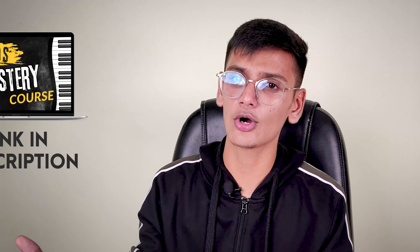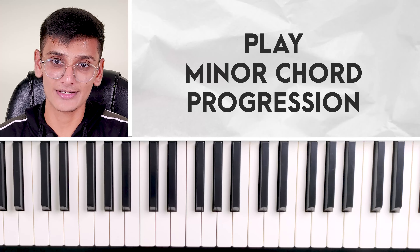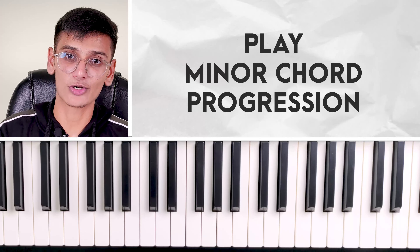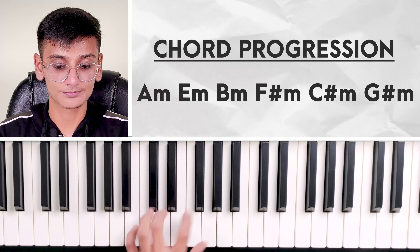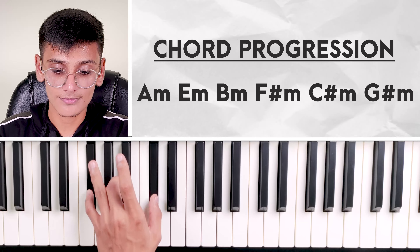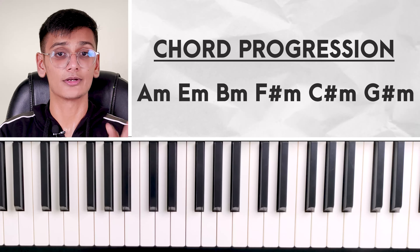Now we will move to our third exercise. The third exercise is a little difficult because it is designed as the last stage of today's chord practice video. Now we will change the chord progression. First: C, E minor, F, A minor, and C. But now we will follow a minor chord progression: A minor, E minor, B minor, F sharp minor, C sharp minor, and G sharp minor. Okay.